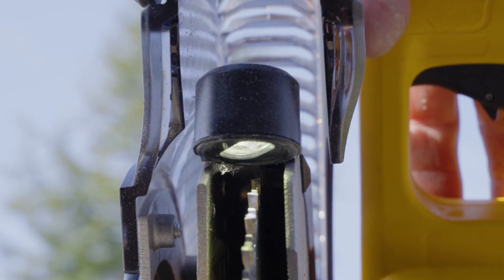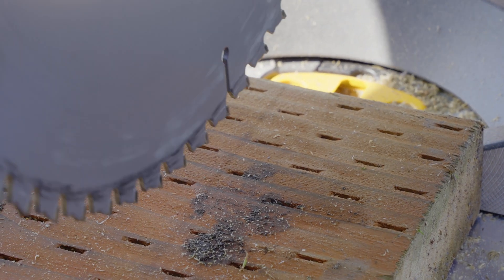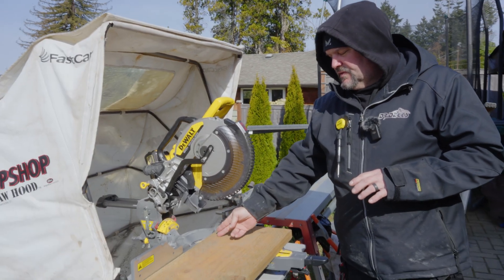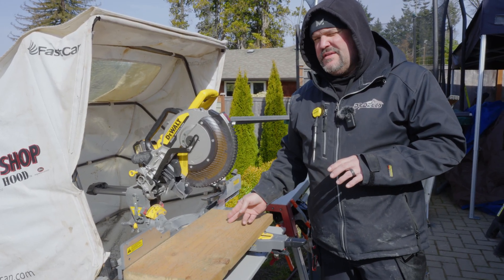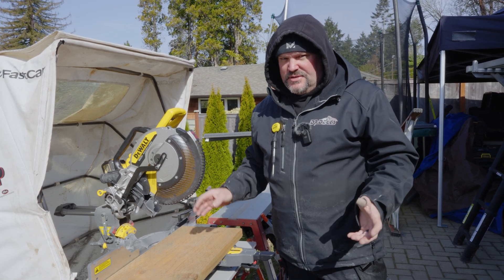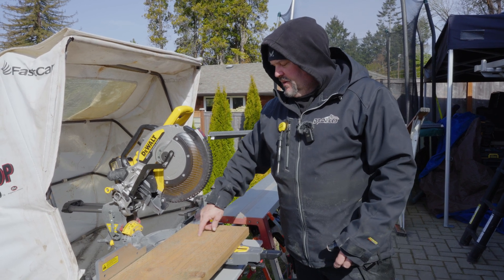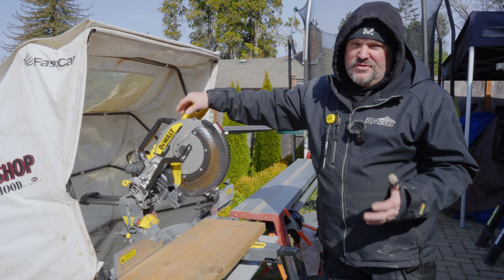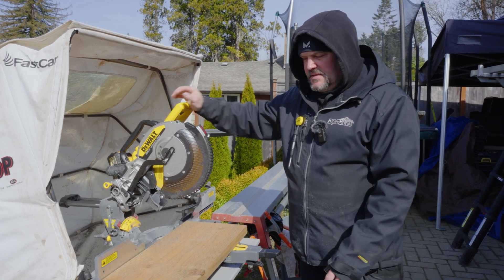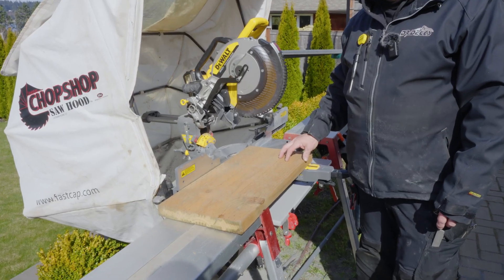There's an LED light on top — push it and it shines down. You can't really see it right now because it's sunny out, but when it's dark it shines on the blade and shows you a shadow of where the blade is going to cut on your material. It's like the concept of a laser but it's actually an LED that casts a shadow. In the dark I can see it really well and use it. Let's cut a couple boards — this is a 2x12, and this saw does have a 2x12 cutting capacity straight. Let's give it a cut.